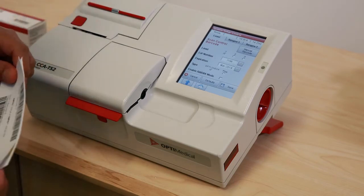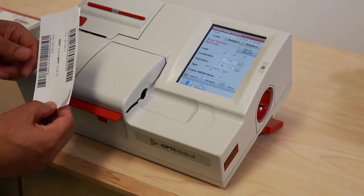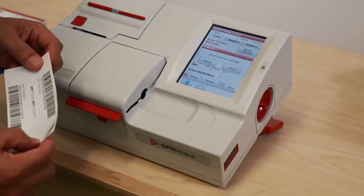Under Control, the analyzer indicates the user should scan the control barcode. The insert from the OptiCheck box has to be scanned on the barcode reader, and the full light has to cover the barcode.